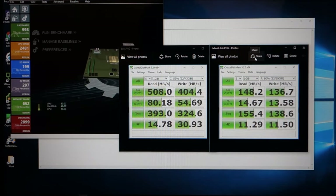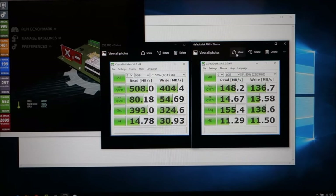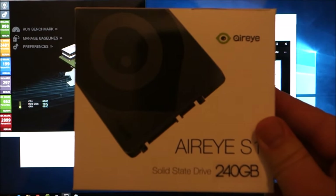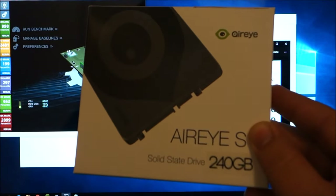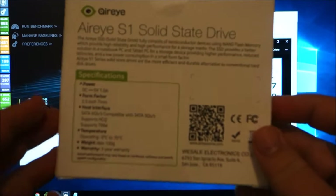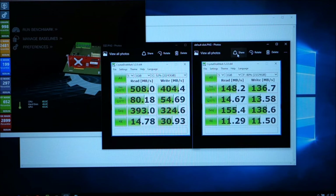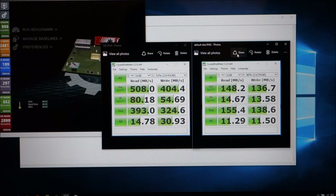Here are two screenshots of CrystalDiskMark. The one on the right is the original 32-gig storage; the one on the left is the SSD I bought — an Airy Drive 240 gig. I chose it because it was the cheapest 240 gig available with free same-day shipping from Amazon Prime. Some people said buying an SSD through what would be the CD-ROM port might not be worth it.